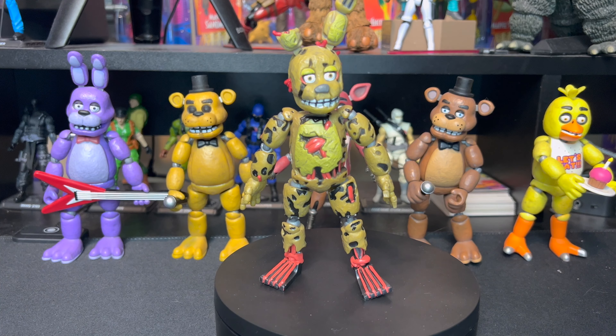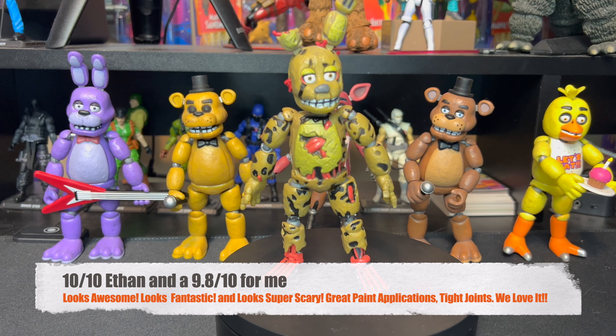So that's pretty much it for our review. What do you want to give this one out of 10? Ten out of ten! I think I'm going to give it a 9.8 out of 10. This guy looks awesome, this guy looks fantastic, and this guy looks super scary.